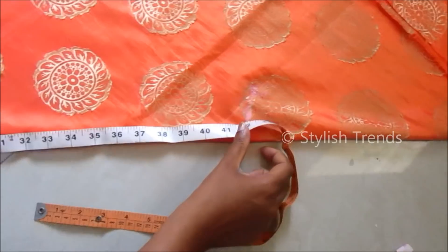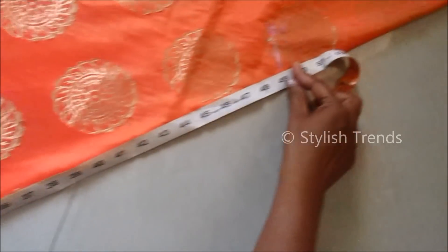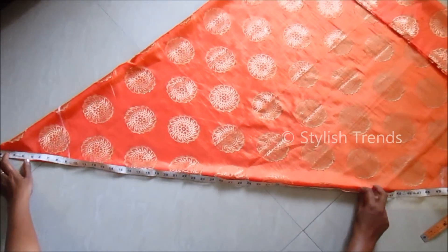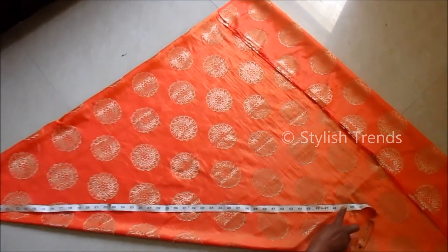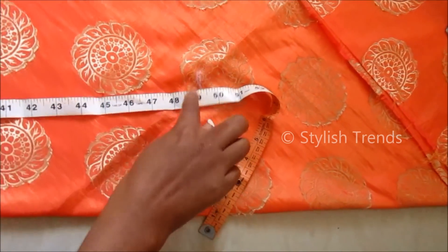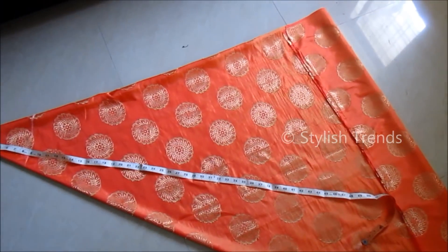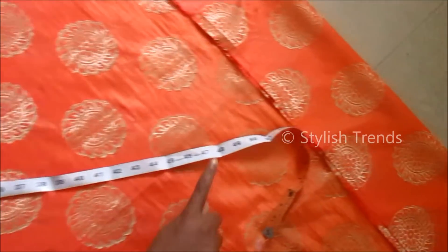The first measurement is 49.25 inches. The center point and the hole on the left — on the right, this is also 49.25 inches. You can see the shape of the tails. The other reference point is the center.